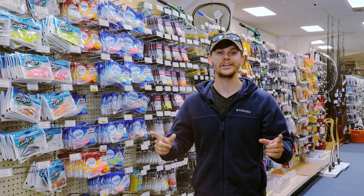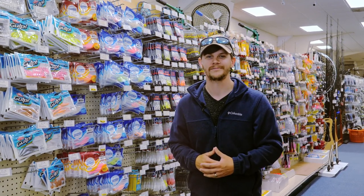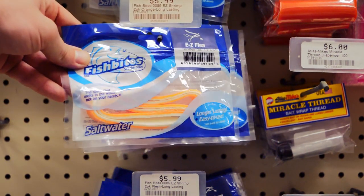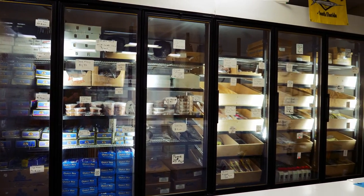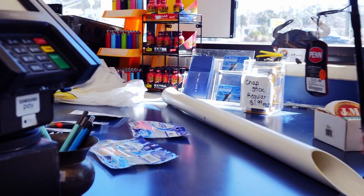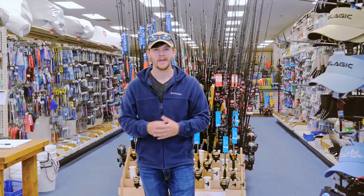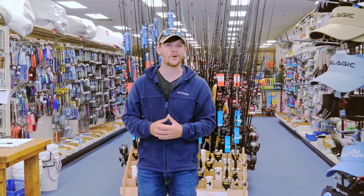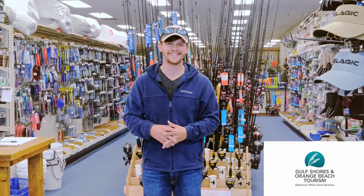After that, you're ready to go. Everything that we've covered today, you can absolutely hit the beach and start catching fish. For less than $200, you can get started and fish for the entire vacation while you're here in the Gulf Shores and Orange Beach area. Thank you so much for watching — hopefully this video helps you get started on your beach fishing adventure while you're here on vacation. From Gulf Shores and Orange Beach Tourism and myself, tight lines and stay bummy.